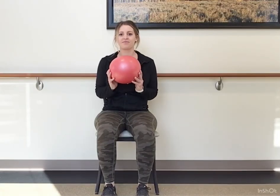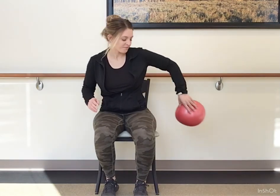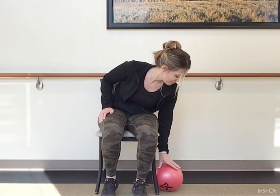Today we have a seated chair workout. I am using a can-do squishy ball — we'll link in the comments, but feel free to use any sort of playground ball. We do not need it yet, so let's tuck it behind your back or underneath the chair and begin with a march. If the march has too much impact on your lower extremities, just alternate heel lifts up and down.